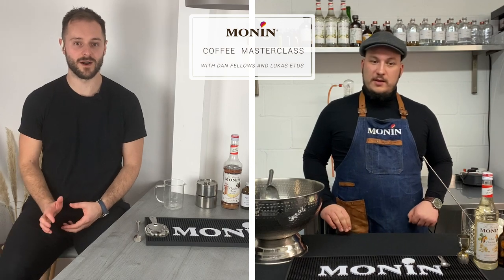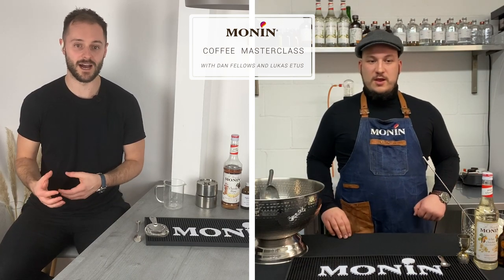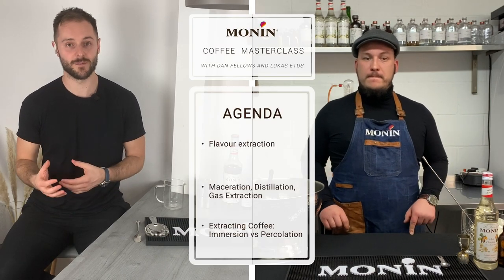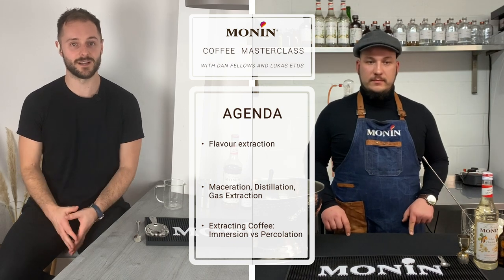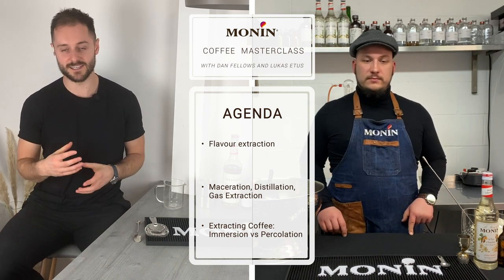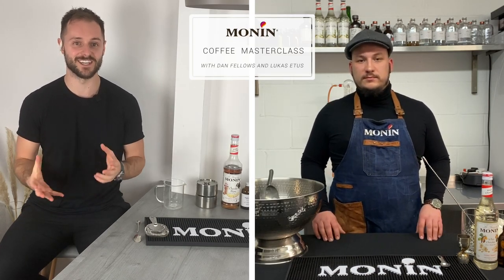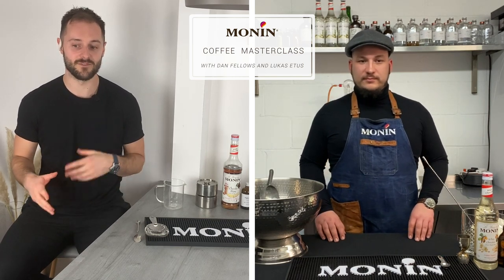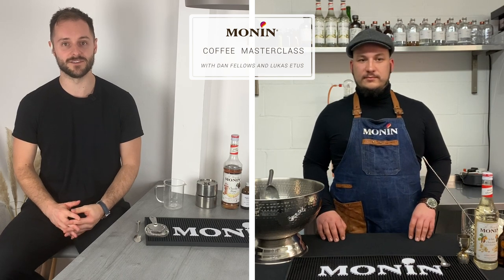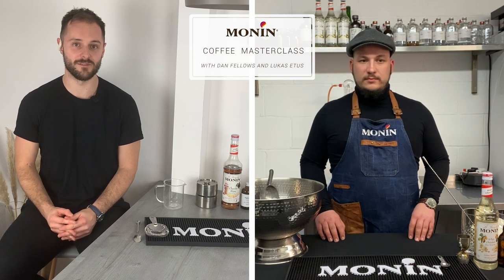A really important part of today is bringing the two worlds together. I'll be talking about how we extract with coffee, Lucas will talk about how flavors are extracted into different Monin products, and finally we'll be making a drink which highlights different ways of extracting flavors into spirits and cocktails — a really innovative and interesting drink.